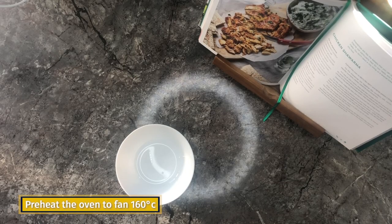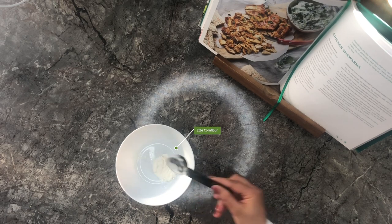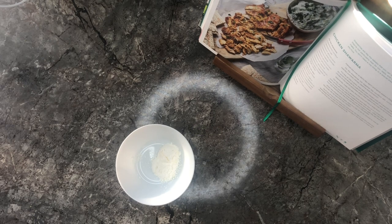Now it's time to make the shawarma. First we're going to mix all the dry spices together. There's quite a lot of dry spices but it's totally worth it. The chicken is just so flavoursome and that's obviously down to the spices.